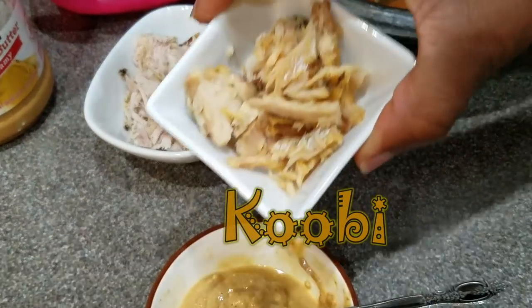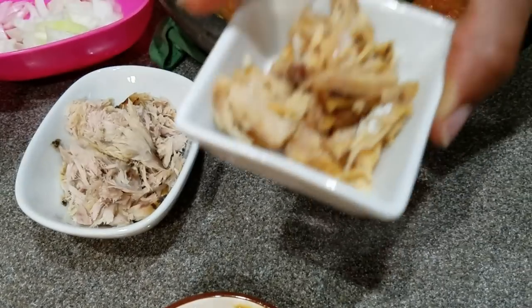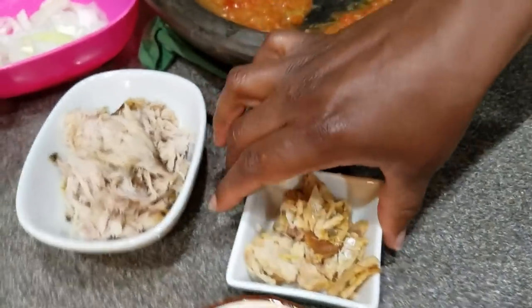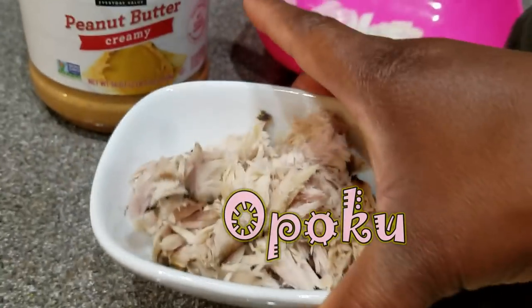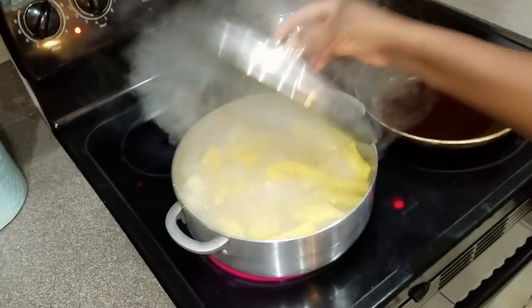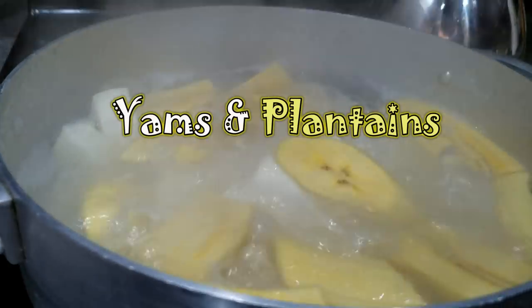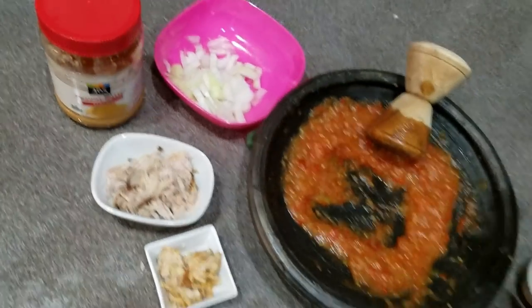I have kobe here for flavor — you can roast it in the oven, boil it, or bake it, whichever way you want. I also have my tuna, which in Ghana we call opoku, and I'm going to add that to the sauce too. I have some chopped onions, my palm oil which I'll spread on top of the sauce when it's done, and we're serving this with yam and plantain.